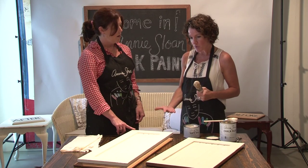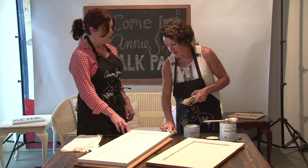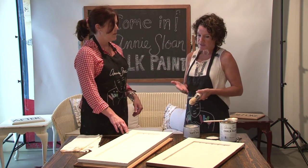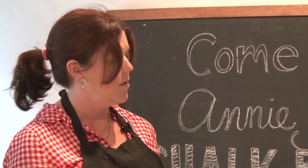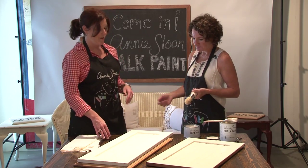The paint wipes off so easily when it's dry that you can just take a damp cloth and take off as little or as much as you want. And that also controls the mess. I don't know if you noticed, but there really is no odor to the paint — no, there isn't. So you can paint right in the middle of your house and not have to worry about the smell.